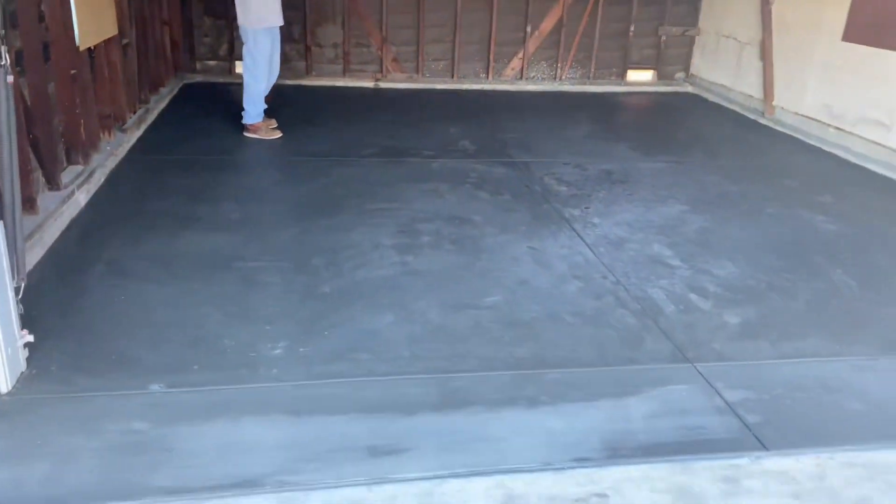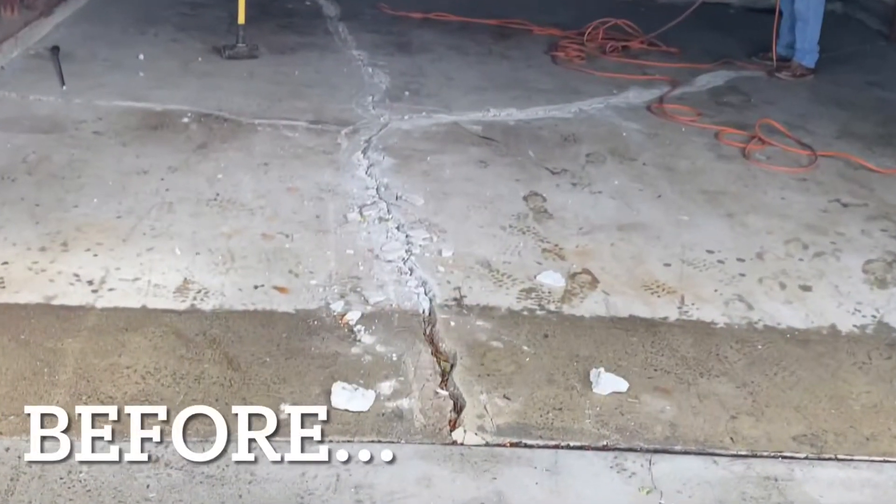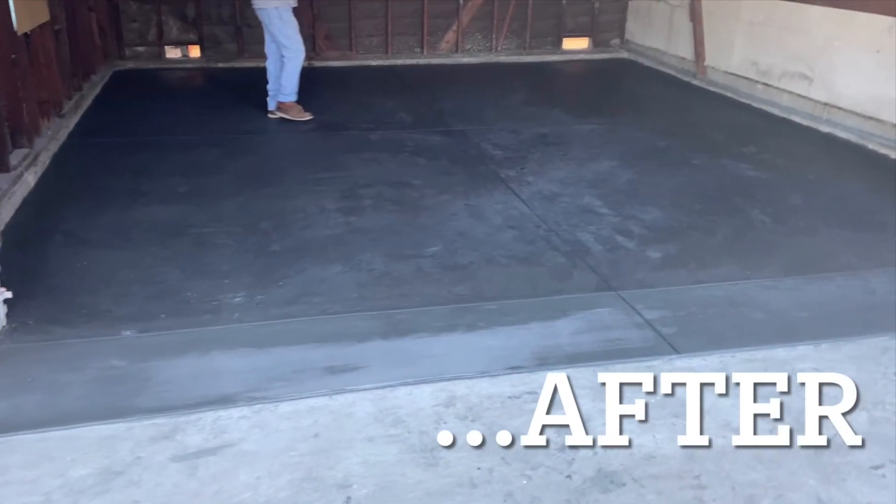We broomed up the outside — just the part that showed on the driveway. There it is: a very beautiful, nice garage floor to replace that cracked one. Thank you for watching.